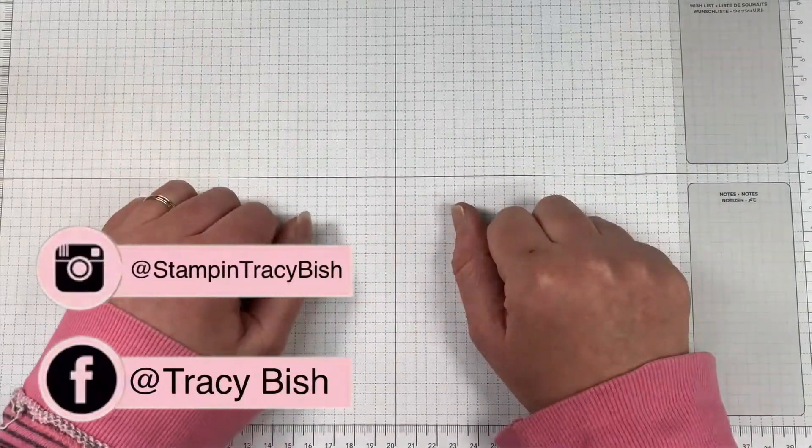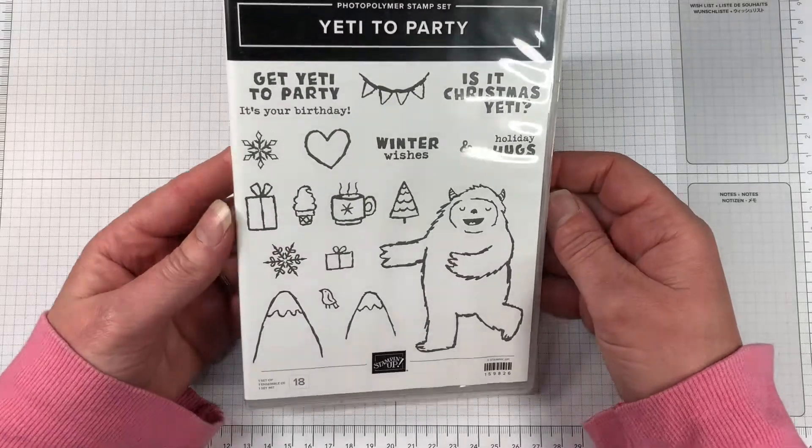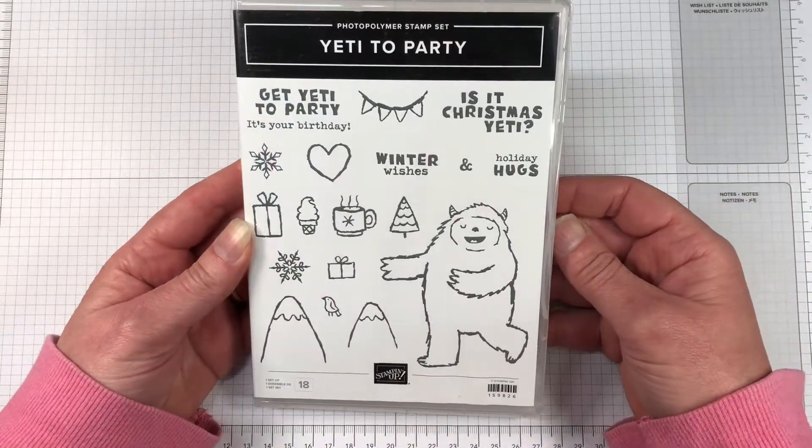Hi friends, Tracey Bish here, your Stamping Up Demonstrator from Central Victoria, Australia. Welcome to Create with Tracey, 27th of October. I have a fun fold for you.